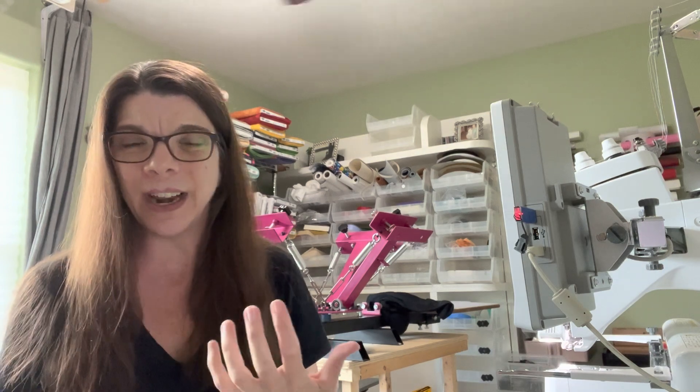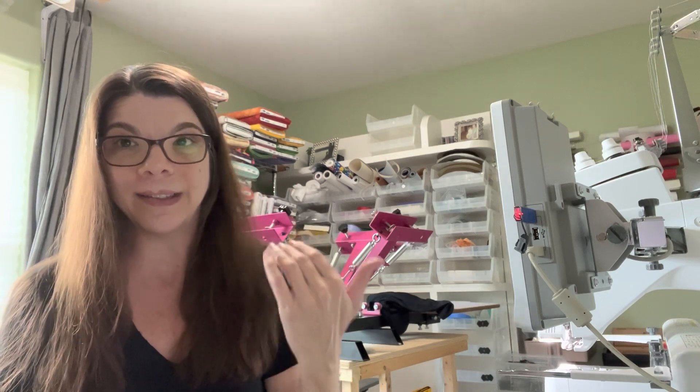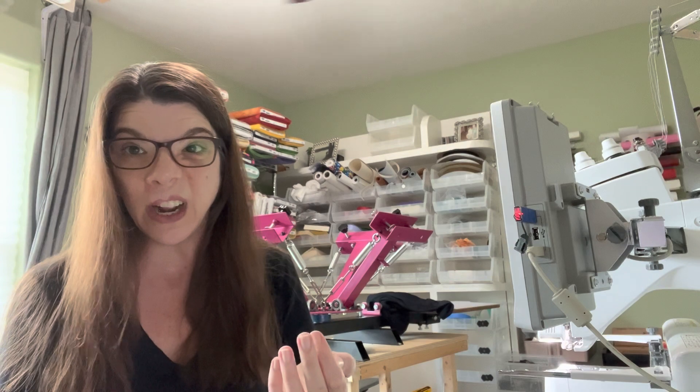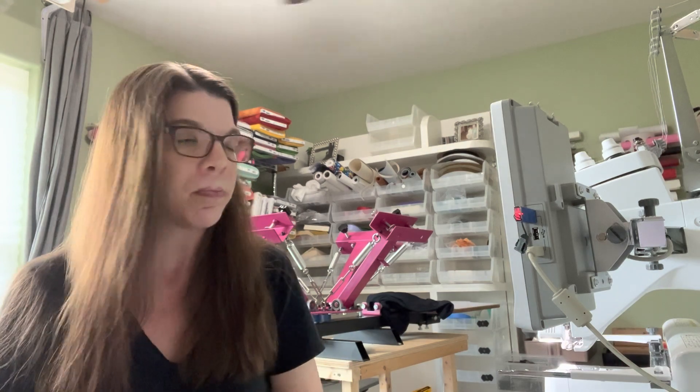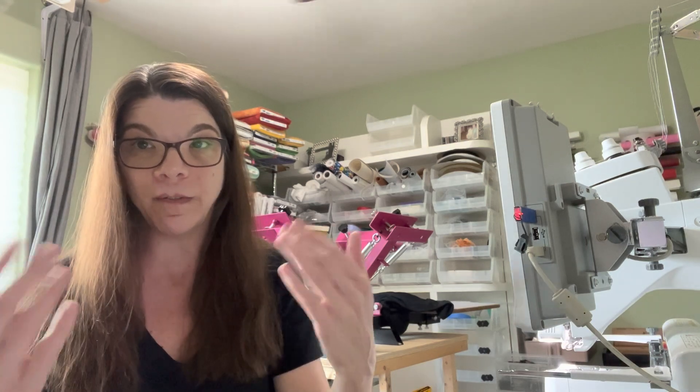I couldn't really figure out how to do it, so I'm going to turn you around in just a minute and show you guys what I did. Again, this is a super quick video. I'm not going to go over the screen printing — I did that in a previous video; frankly, not many people watched it, so must not be that popular with the screen printing. The next video will be embroidery related, so if that's something that you are typically here for, just know that that's coming.